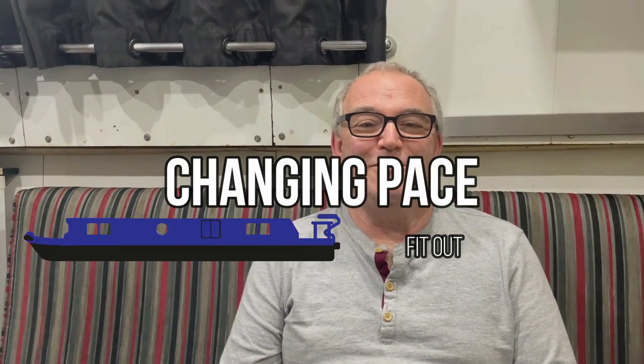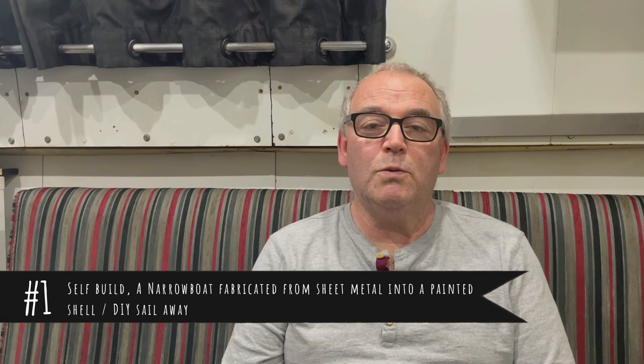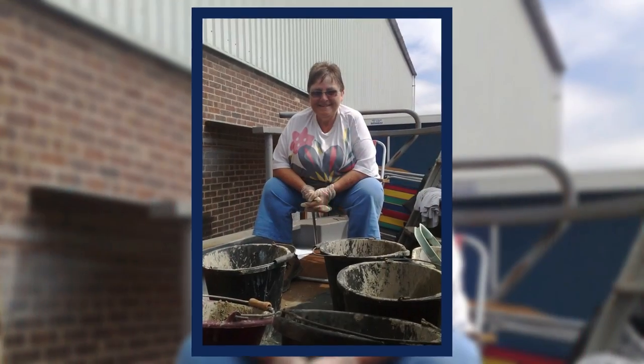Hi, it's Dave from Narrowboat Changing Pace. Just a quick introduction to the slideshow you're about to see, which is the fit out. We did a vlog, one of our first vlogs — Zero One — which was a slideshow of the build of the Narrowboat. Let's get straight into it, I hope you'll enjoy.